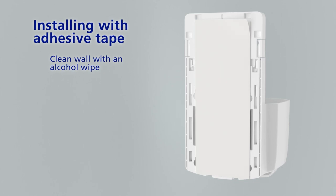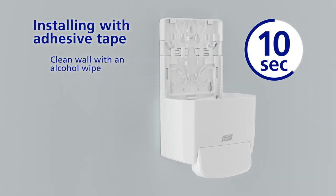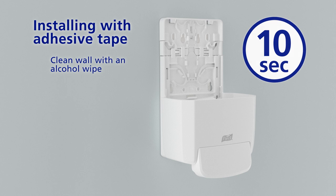To install using adhesive tape, clean the wall, remove the adhesive backing, and press the dispenser firmly against the wall for 10 seconds.